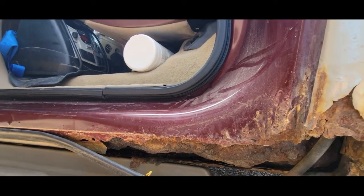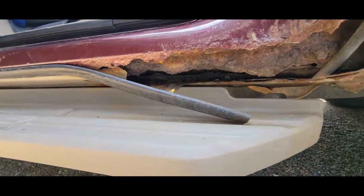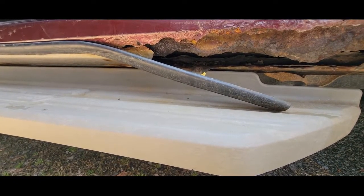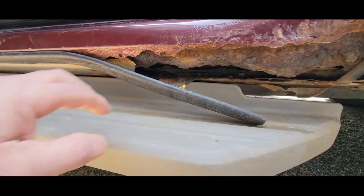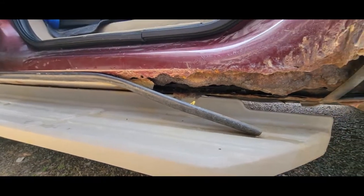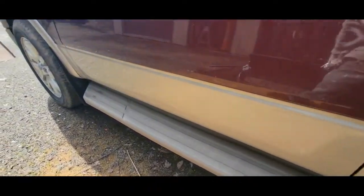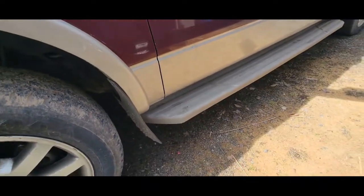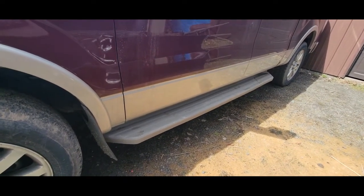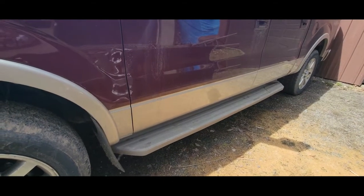Parts usually come within a week, so if I start on one side I'll go ahead and order them. But today I need to start by getting these running boards off. I like them — they're very strong and don't move — but the bolts are probably going to be in ugly shape underneath. The plastic means I can't use heat, so I'll probably get the impact out and buzz them off. I'll stay out in the gravel driveway because a lot of rust and junk is going to fall and I don't want to clean that off the pavement.